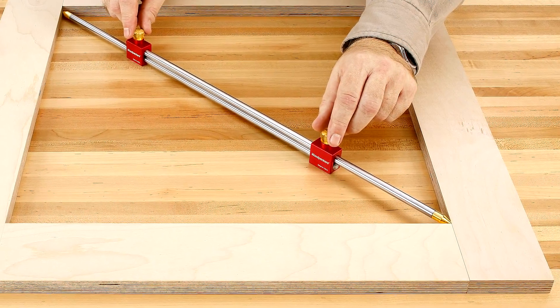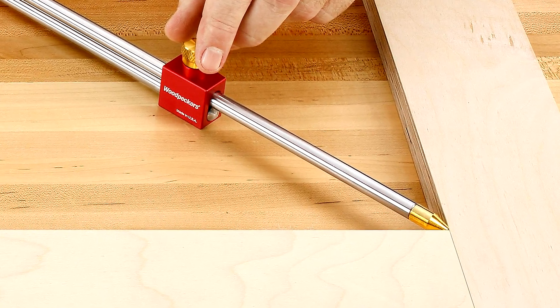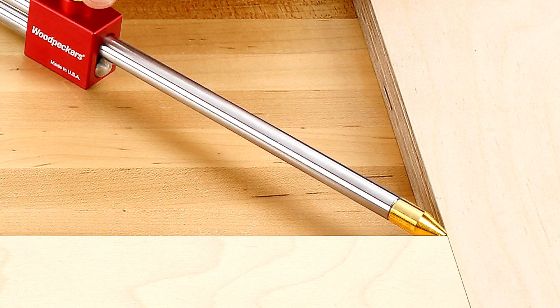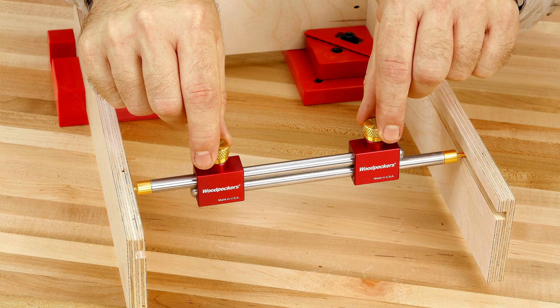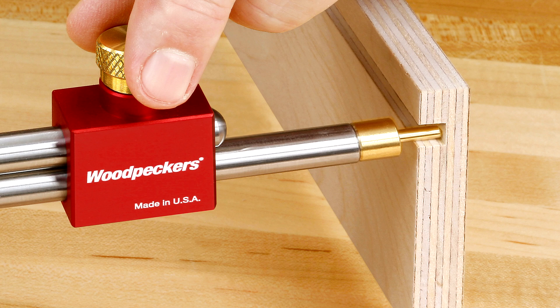Attach arrow-shaped tips to check if a cabinet, frame, or drawer box is square by comparing the distance between diagonal corners. Use the pin tips to measure the distance between cabinet parts like drawer sides to find the exact measurement for drawer bottoms or other cabinet parts that nest in dados, rabbets, or grooves.